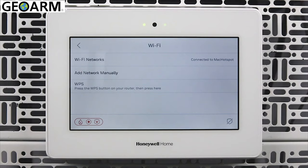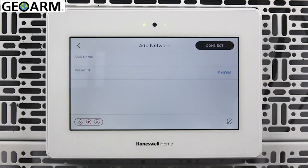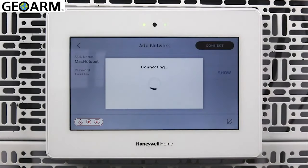Add network manually allows you to type in the SSID. This is useful for hidden networks. After typing in the SSID and password, tap Connect. It's important to note that both the SSID and password are case sensitive.